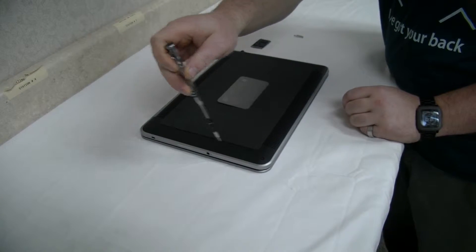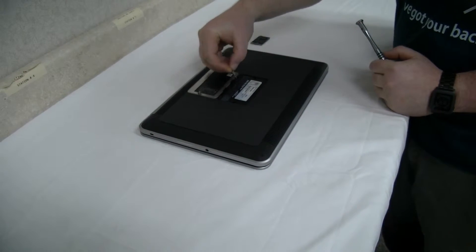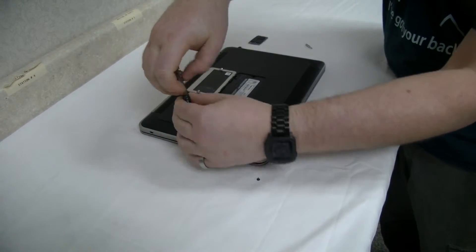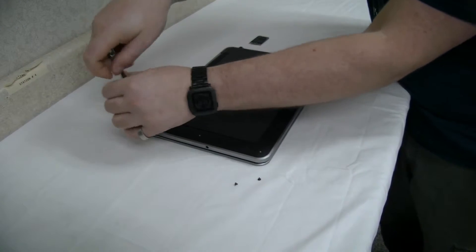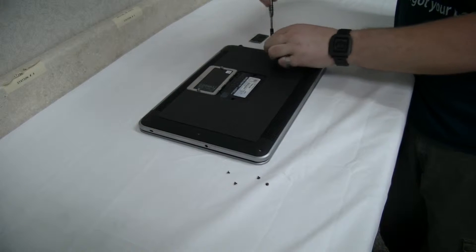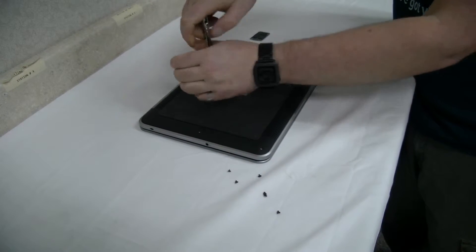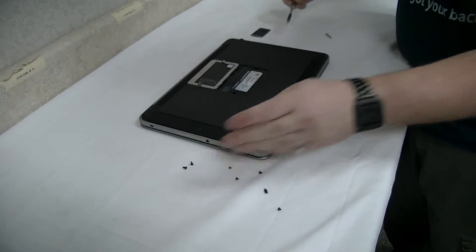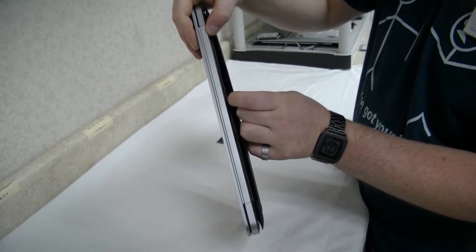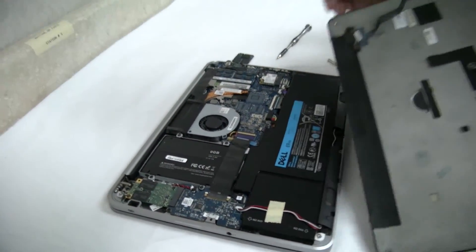There are six Torx screws along the two sides, and under this panel are two Phillips screws right under here. So let's get that open. To open her up, there's the panel right here. It's easiest to pull it back from the vent because there's a ribbon in the front that you do not want to rip off. So we unhook that and it's open.